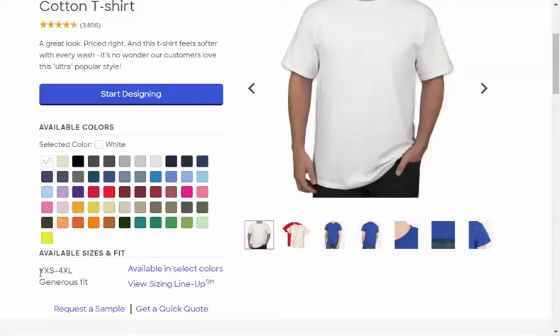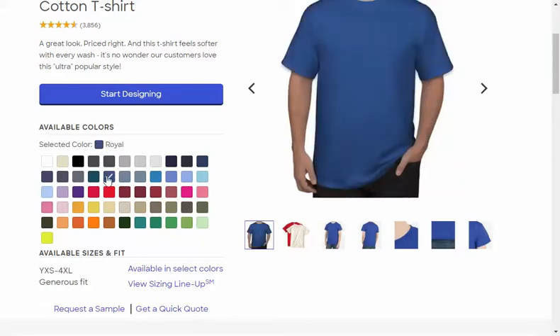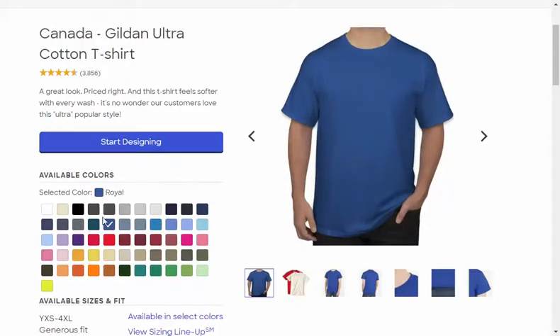We want to make sure whatever color you pick has the youth sizes available. For example, if I go to natural, we cannot use that color. Black we can, because it has youth sizes. I really like that royal color — I think it's one we've used before — so I'll pick that color.